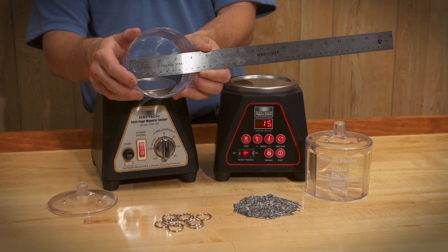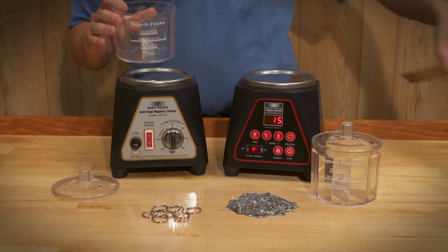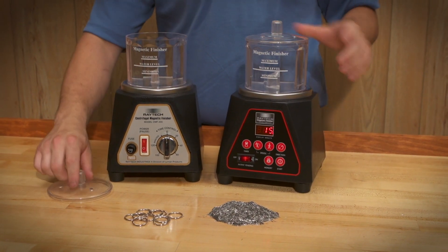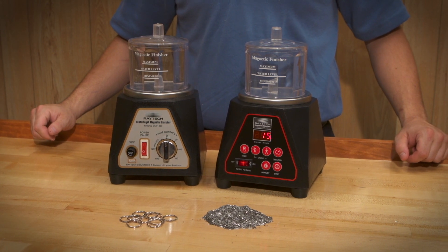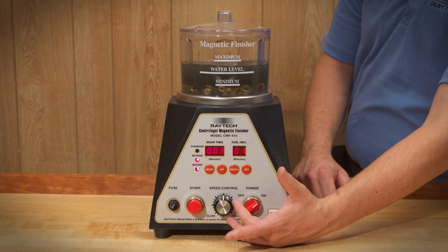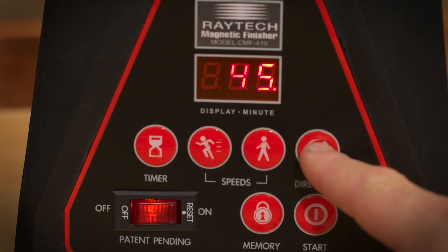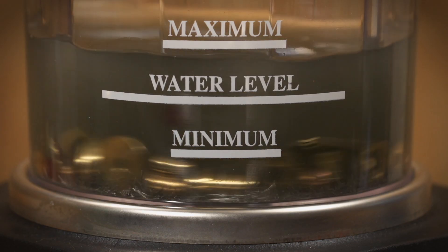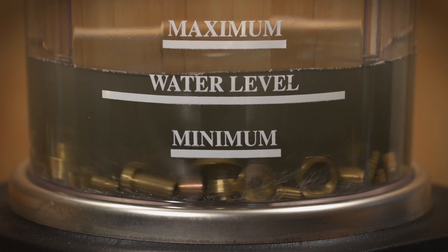The CMF 400 has a 4-inch diameter bowl with a pin capacity of 100 grams and can finish the equivalent of 8 to 10 rings in one cycle. The CMF 410 model has the same capacity as the CMF 400 but has more features to provide additional control over the finishing process. Programmable speed control is important in the finishing of softer metals to avoid impinging the part. The forward and reverse function can be programmed for time intervals of 2 to 3 minutes, which helps avoid tangled parts and provides better pin coverage for hard-to-reach areas as well as the entire surface.